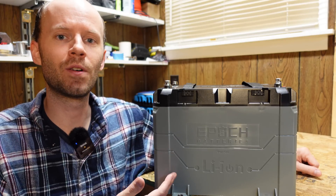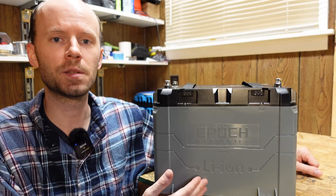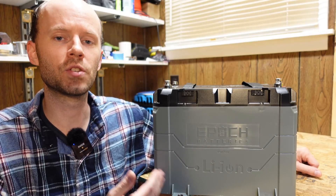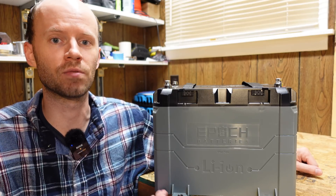Today we're going to take a look at this 12 volt 100 amp hour lithium iron phosphate battery from Epoch Batteries. This battery was designed and built with marine applications in mind, whether it be trolling motors, fishing trips, houseboats, or anything with a deep cycle application really.